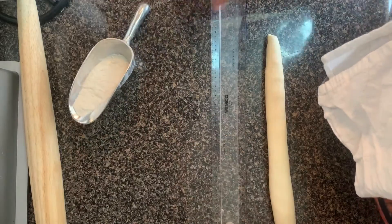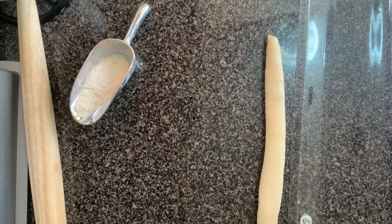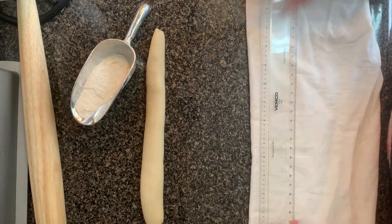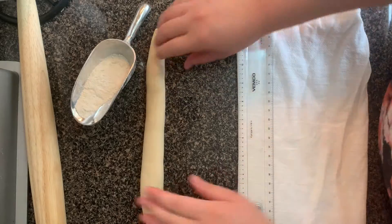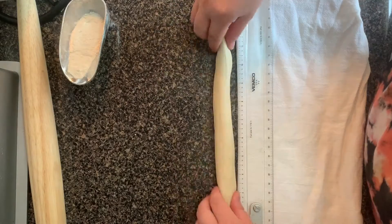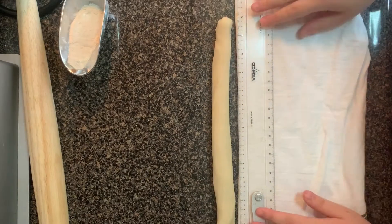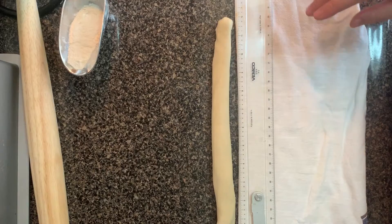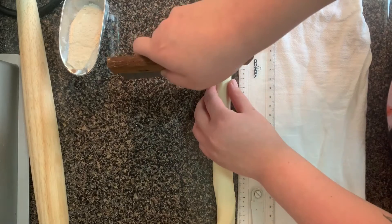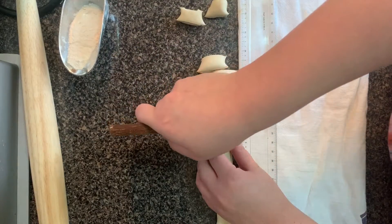Now we have this piece that we're going to roll out into a 12-inch log. What's nice about dumplings is when everything is super uniform, so what I have here is my ruler. We want the log to be 12 inches long, so let's keep rolling. Once it's 12 inches, we're going to cut it into one-inch pieces. This is so much easier if you have a ruler.